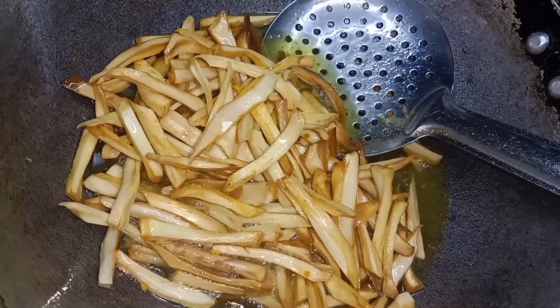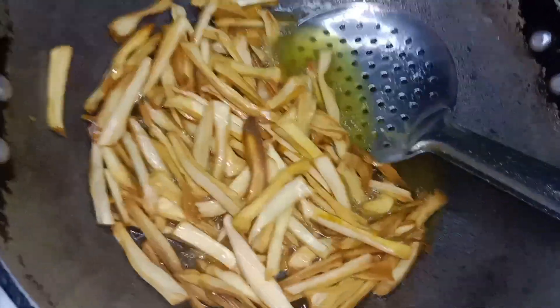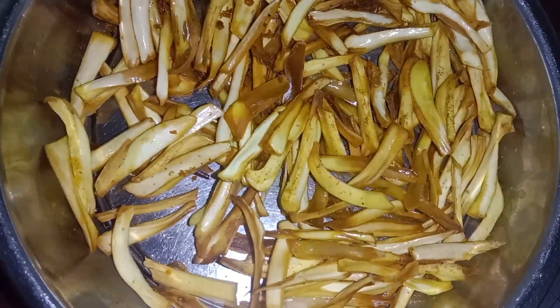Now, we're going to cut the butter and add the butter. We'll cut the butter.